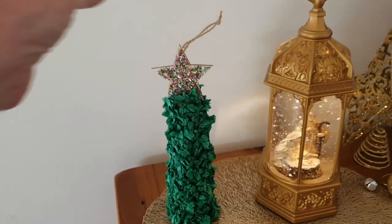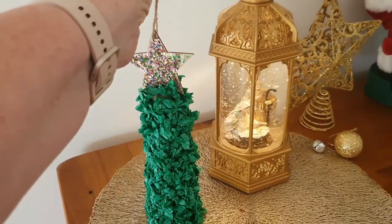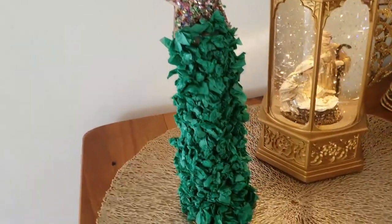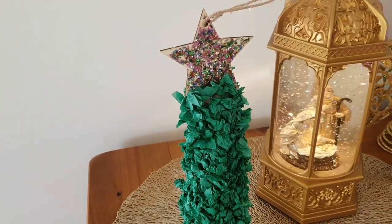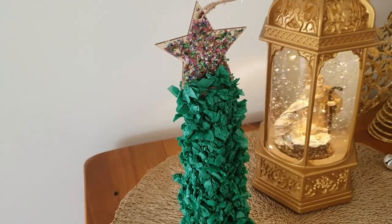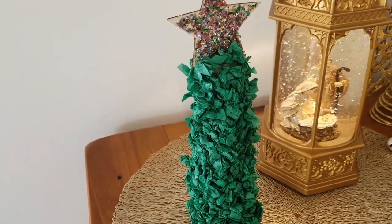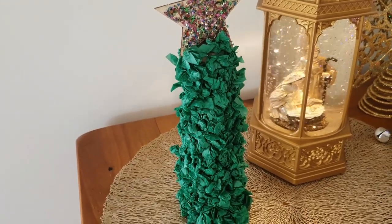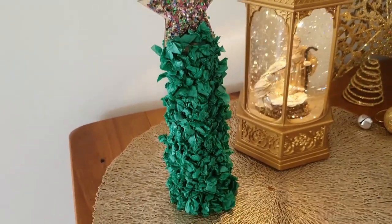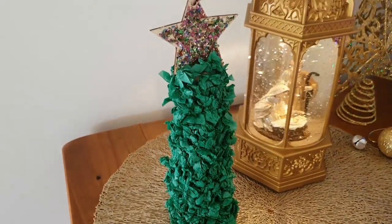And here we have the finished item. It can be hung by its string, or it can just sit there. You can decorate it further — as I said, you could get some coloured balls of paper and put them on so they look like decorations. You may even like to sprinkle some glitter over the tree itself: little dabs of glue and then just sprinkle little bits of glitter. There are lots of things you can do with it. But I've left it plain, and it looks quite nice.